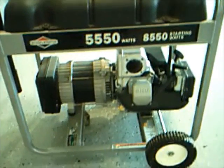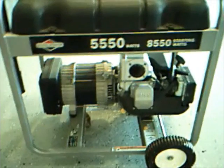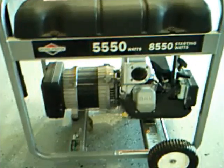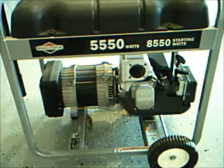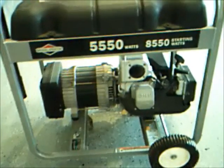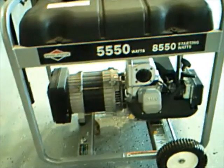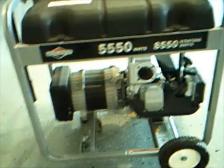Today I'm going to show you how to clean the carburetor on this monster generator. It's a Briggs & Stratton, 5550 watts running and 8550 starting watts. Pretty good unit. I've had it four or five years but only used about 20 hours on it.